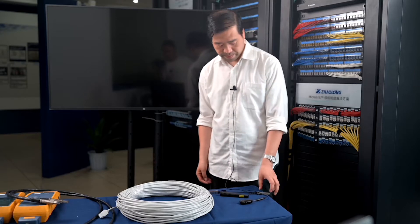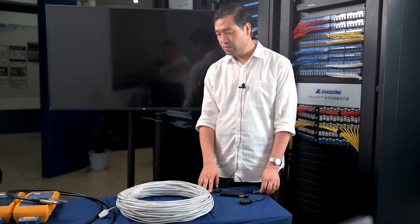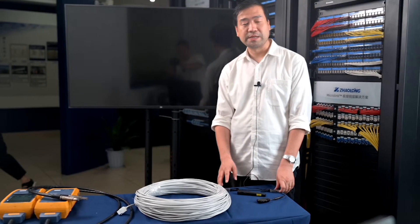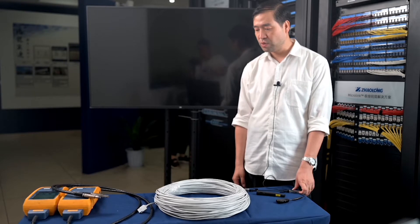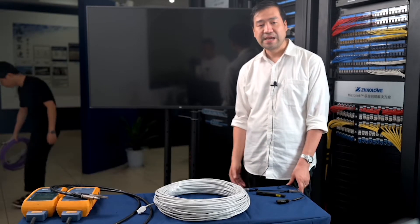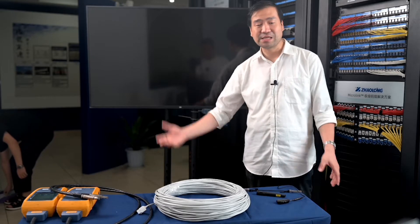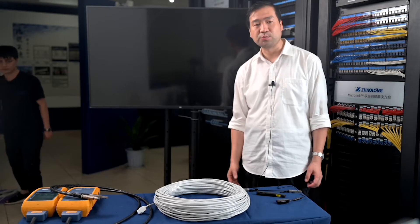Now we will give our customers a live tester demo. We have the CAT-5e solution, CAT-6 and CAT-6a, maybe CAT-8 solution — one by one. Please give us a couple of minutes to prepare the equipment.